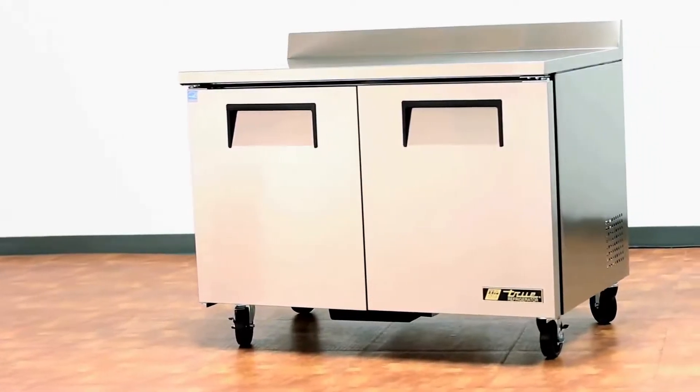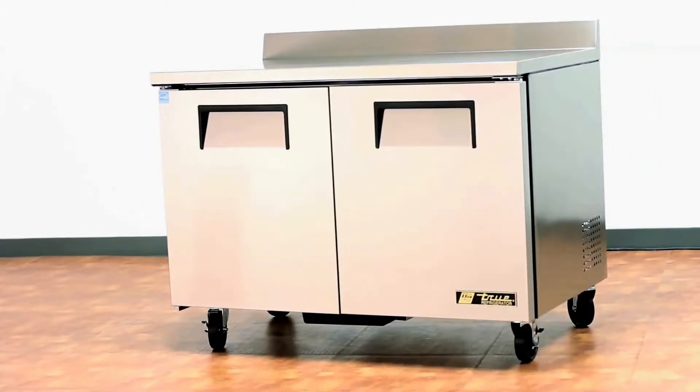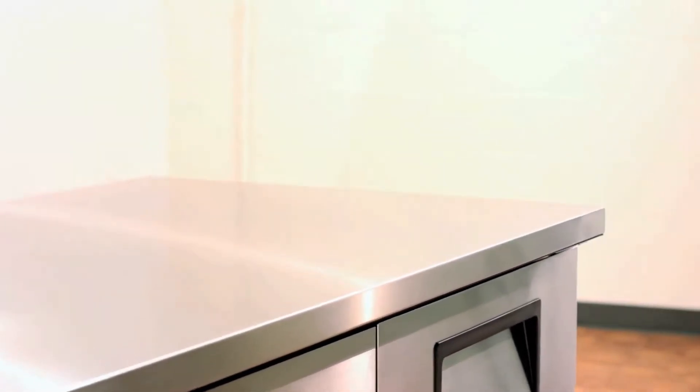Made with high quality metals, the TUC48 and TWT48 have an all stainless steel front, top and sides with an aluminum back to match.